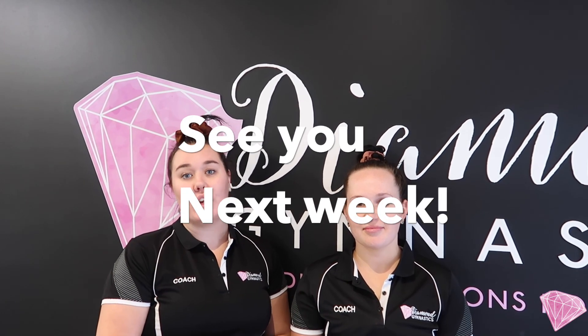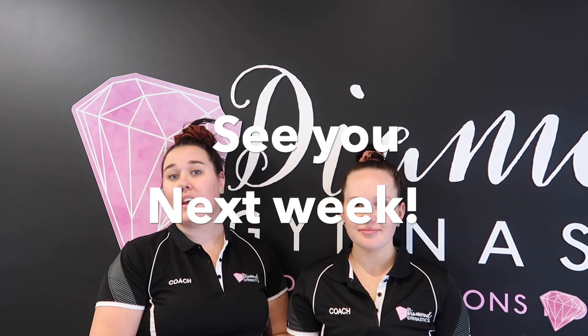Bye everyone. Thank you so much for joining us for another week of online learning. We're so excited to see you again next week. Make sure you tag us on Facebook, Instagram, or even send through your videos and photos. We'd love to see what you're getting up to at home and how you're going with your online learning. Bye guys.